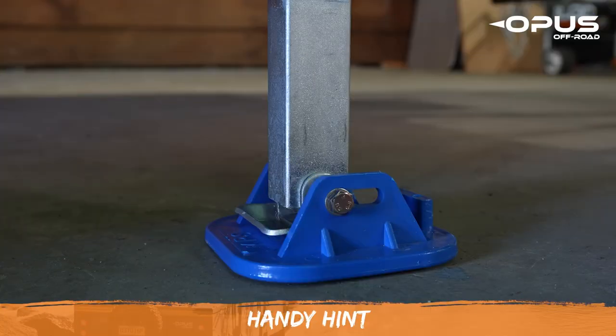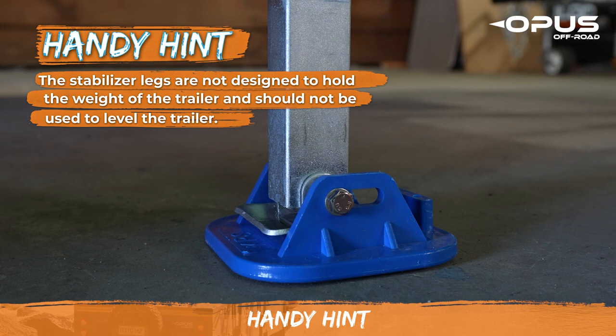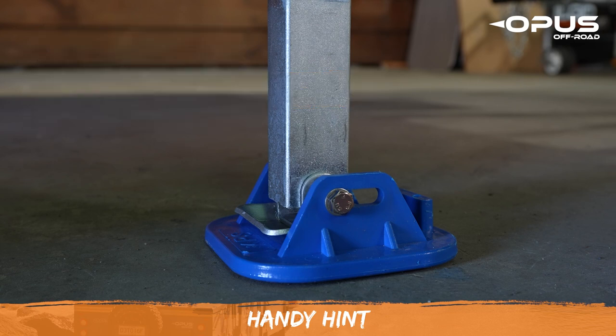The stabilizer legs are not designed to hold the weight of the trailer and should not be used to level your Opus. Once your trailer is properly level, you can then lower the legs to provide stabilization on all four sides of the camper.